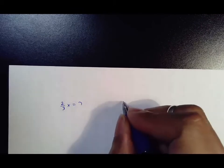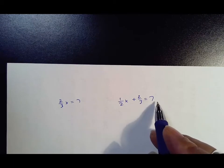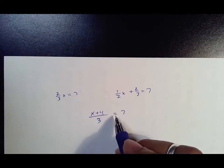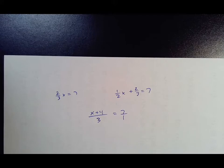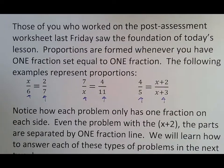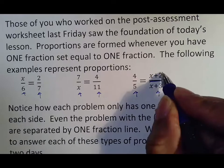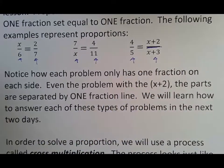Non-examples of proportions are things like two over three x equals seven — this isn't a fraction equals a fraction, so it can't be a proportion. Another non-example is two fractions on one side equal to a number — it has to be fraction equals fraction. Also, a fraction equal to a number alone is not a proportion; but if you were to put a seven over one, now it becomes a proportion. Notice how each problem only has one fraction on each side — even x plus two over x plus three is still one fraction. We'll learn how to answer that type tomorrow.